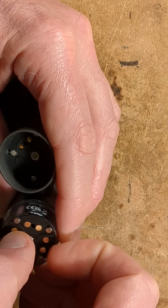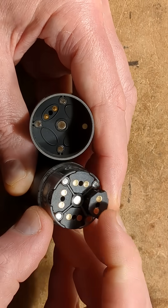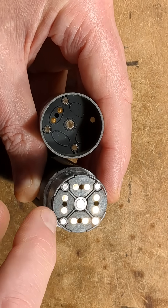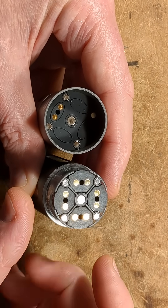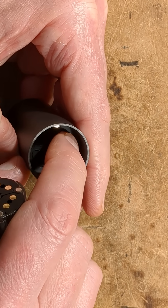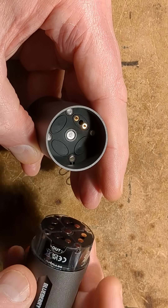This thing has four cartridges. Each cartridge has two gold flash contacts at the bottom, and it's got four indexing magnets on the outside and a central holding magnet. It's got the matching opposite polarity magnets in here, plus a vent hole, and gold flashed pogo pins for making the connection.